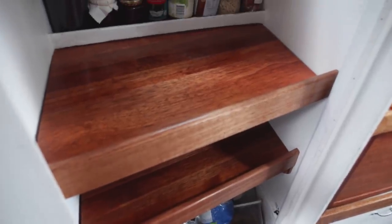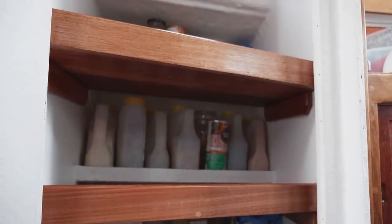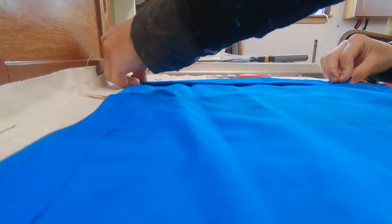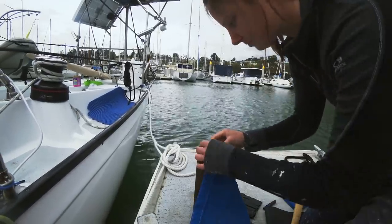I wanted to show you all how our pantry turned out, because we never really showed you it before we went out on the hard stand. It's pretty smart. We used Tassie hardwood for the shelves and put a nice trim there. The next step to make it seaworthy is we're going to put lee cloths on each shelf just to stop anything falling out when we're underway. To make the lee cloths, I used some old Sunbrella fabric and punched out and attached eyelets on each corner, ready for installation into our pantry shelves.